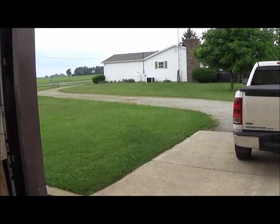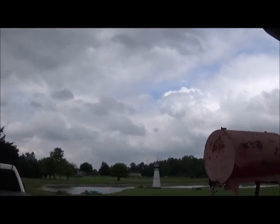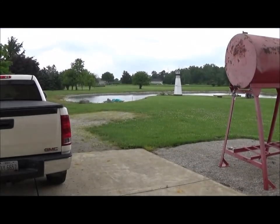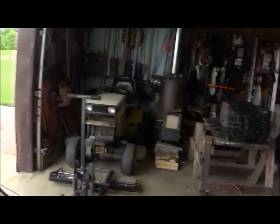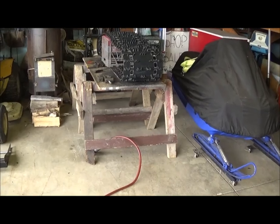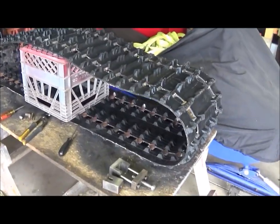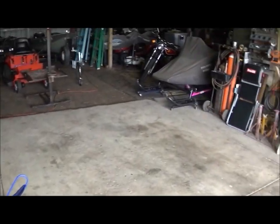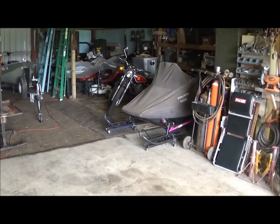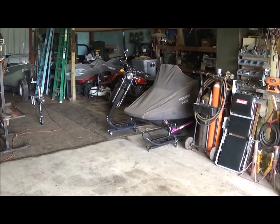Welcome everybody back. It isn't a beautiful day, it's a cloudy day — June 11th — but the temperature's about 75. We're doing something I normally do in the fall or wintertime, and that's working on snowmobiles. I have an '85 Indy Trail there, which I've videoed before, and I'm going to put a different track on it.